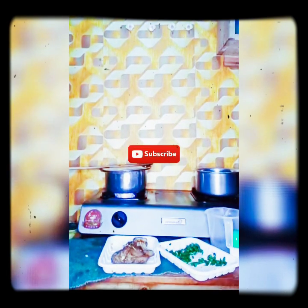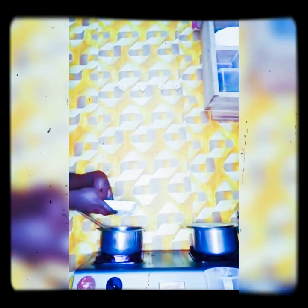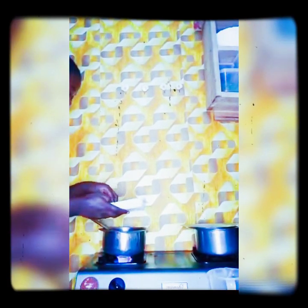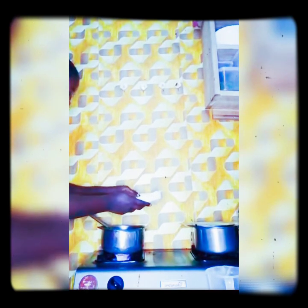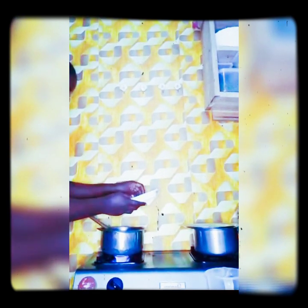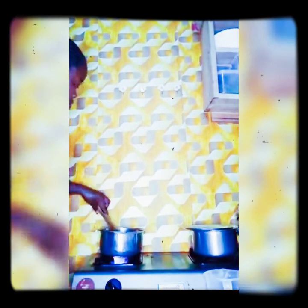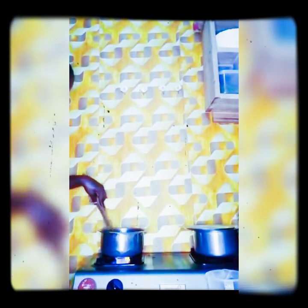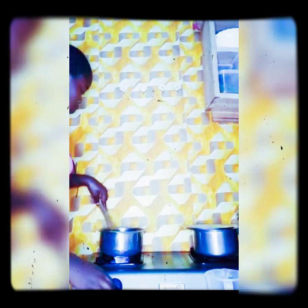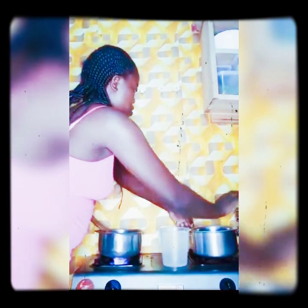Meanwhile, don't forget to subscribe, share and like. Today I'm preparing a little delicacy which I have to use today. I like them when they are well done, so I am ready to move on.